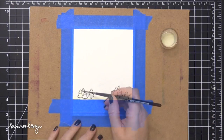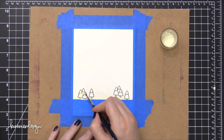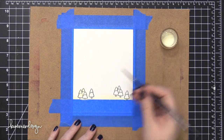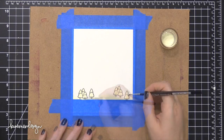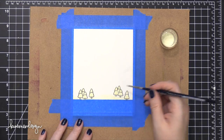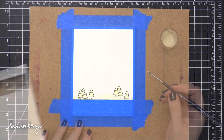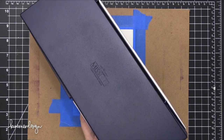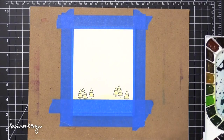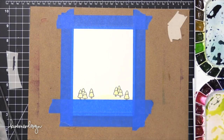I've taped down my watercolor piece to a hard board and taped off the very bottom below the trees because I want to preserve that area and keep it completely white. Instead of using liquid masking fluid all the way at the bottom, I'm just masking it off with tape, and then using the masking fluid only to mask off the trees. It's just a little bit easier to do it that way.